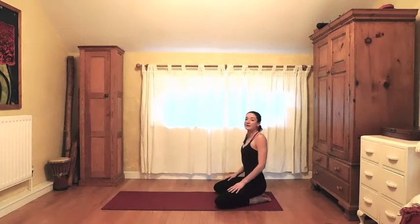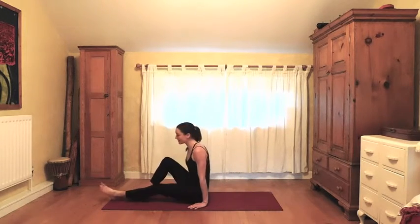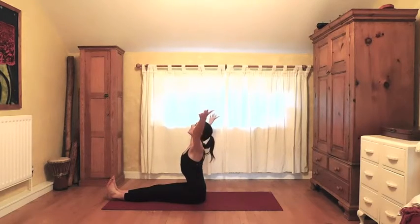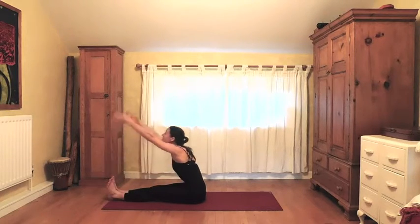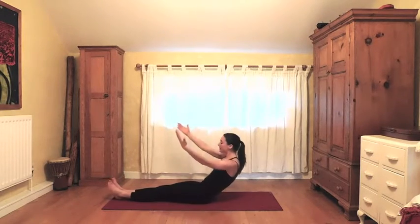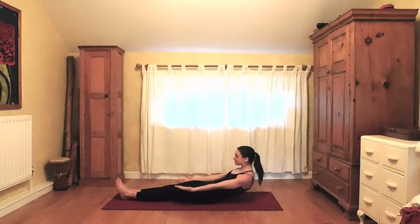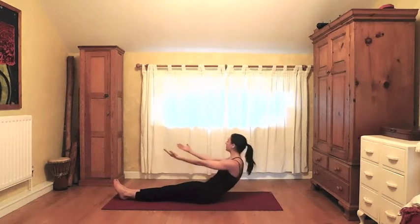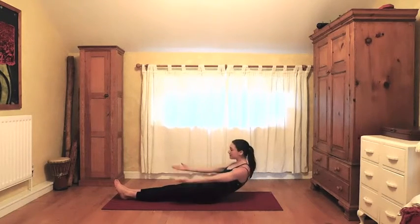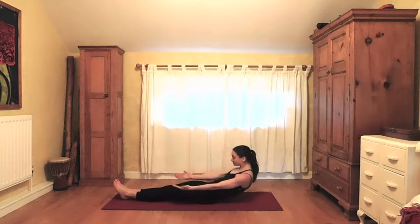Roll the shoulders back, sit to one side bringing the legs out in front, coming to the center of your mat. Inhale arms up to the sky, exhale fall forwards, inhale reach up, exhale rolling halfway back — doing a few little pulses: pulsing to the left, center, right, center. A couple more sets at your own pace.